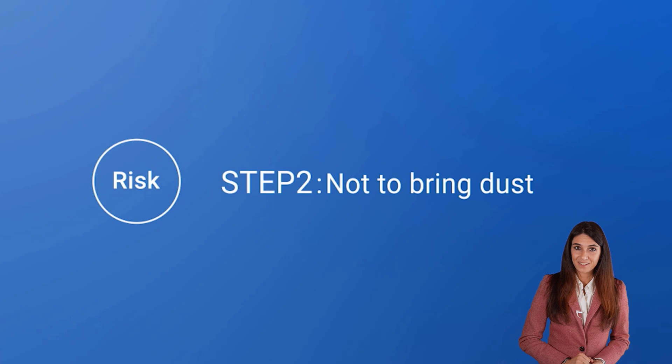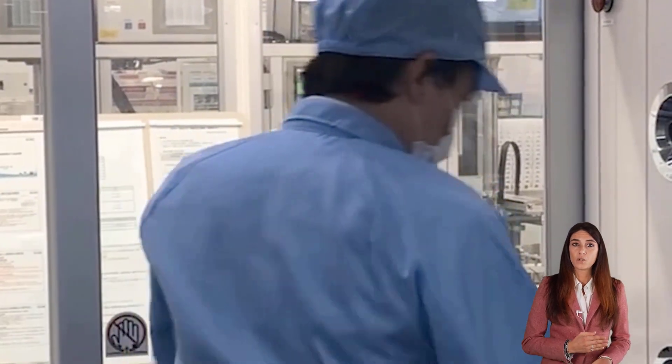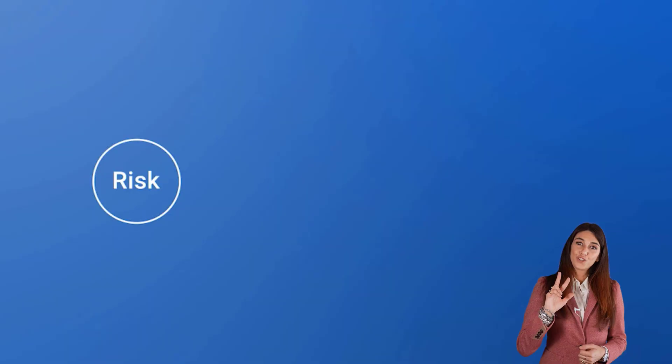Second, avoid introducing dust. There is a rigorous process to enter the plant, including the wearing of protective equipment and the transition through a clean room.